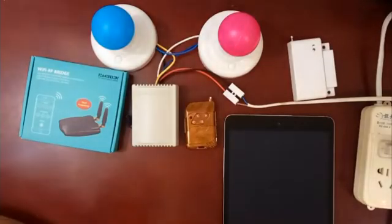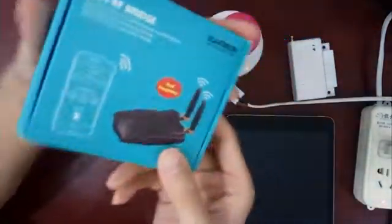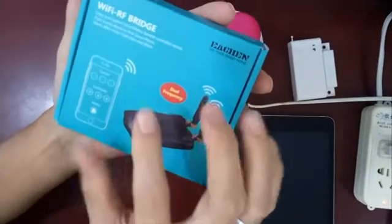Hello, nice to meet you again. Today I will show you another Wi-Fi smart device: the Wi-Fi transfer RF bridge.